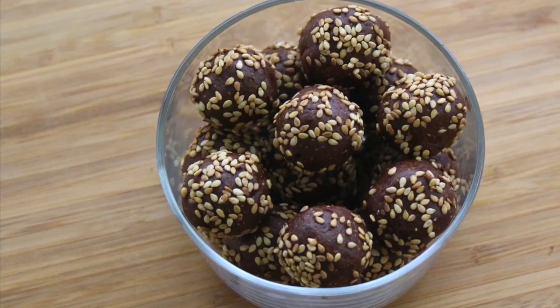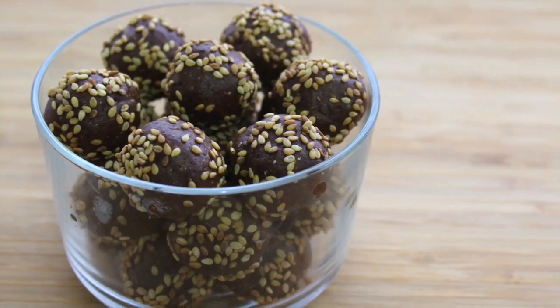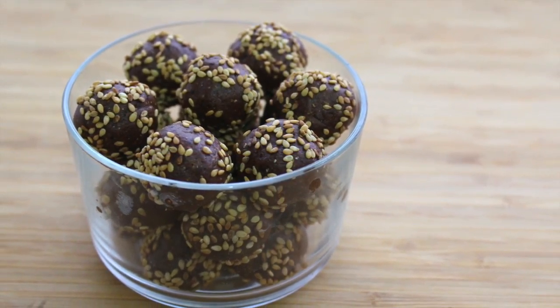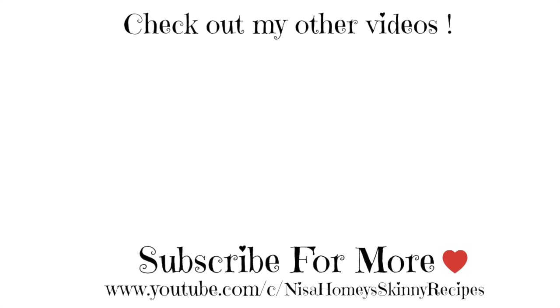Do try these easy no-bake energy balls and let me know how they turned out. If you'd like to see more healthy recipes, please give a thumbs up. If you're new to my channel, please click the subscribe button to stay updated when I post new videos. Thank you for watching, and until next time, take care — bye bye!